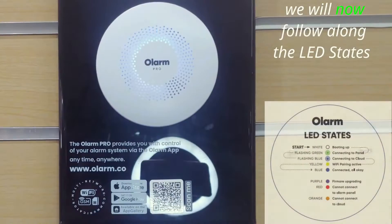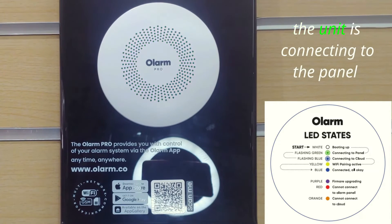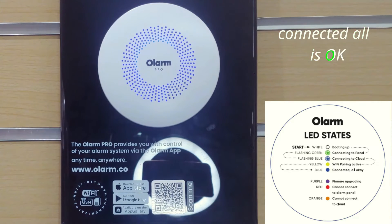We will now follow along the LED states. The unit is booting up. The unit is connecting to the panel. We have a solid blue light, which means connected — all is okay.